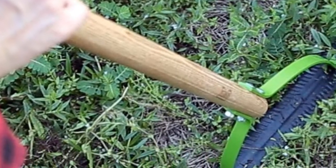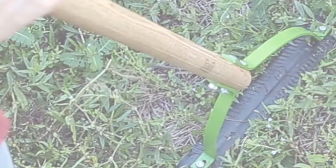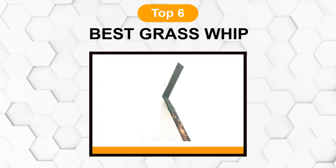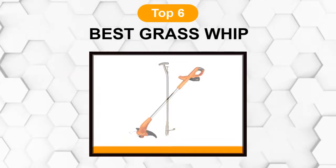Are you looking for the best grass whip? In this video we will break down the top six grass whips on the market. We have included links in the description for each product mentioned, so make sure you check those out to see which one is in your budget range.